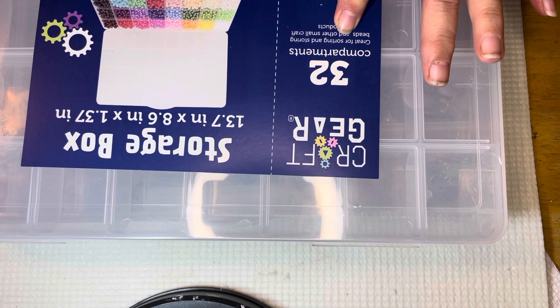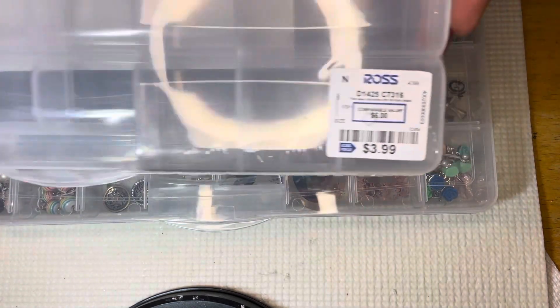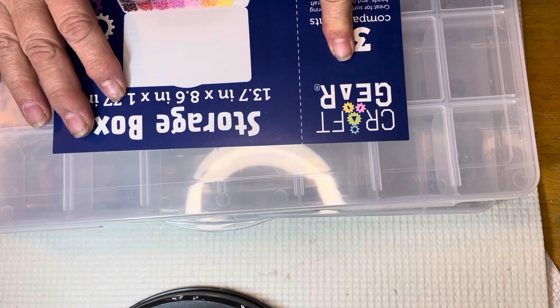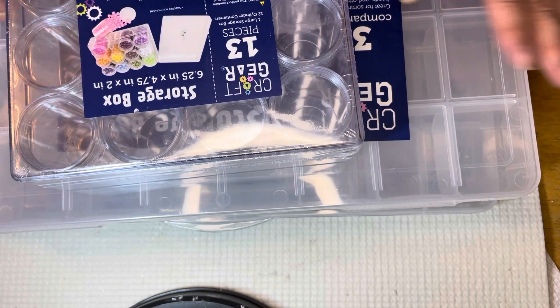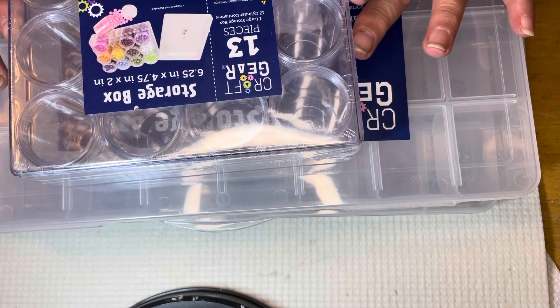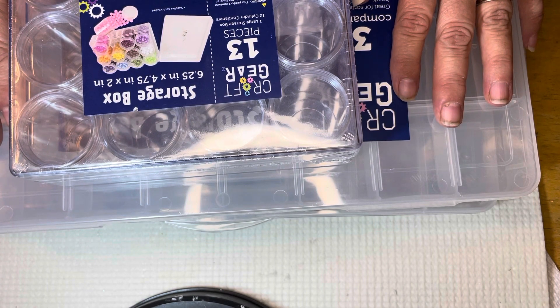This one has 32 compartments and it's $3.99. They had other ones of this brand but these are the two I liked. Definitely, if you have a Ross near you and you're looking for a way to store stuff, good prices and they had a variety — check them out. So again, this is my 'new to me' for this week. Thank you so much for stopping by — I'll see you in the next one. Bye bye!